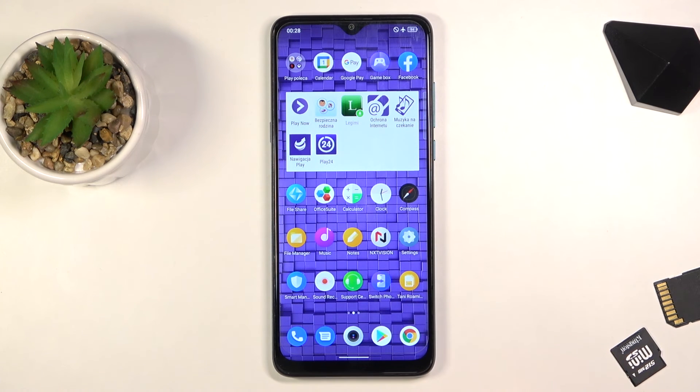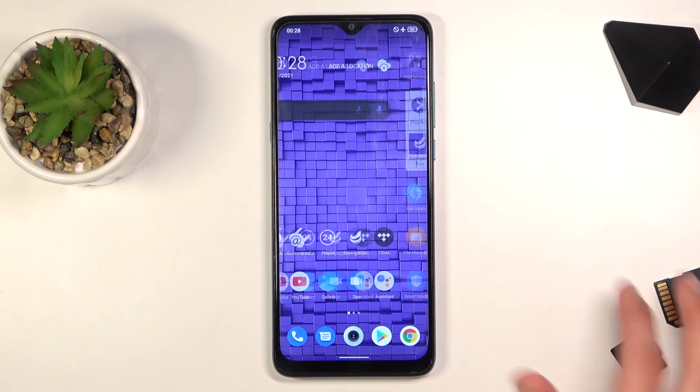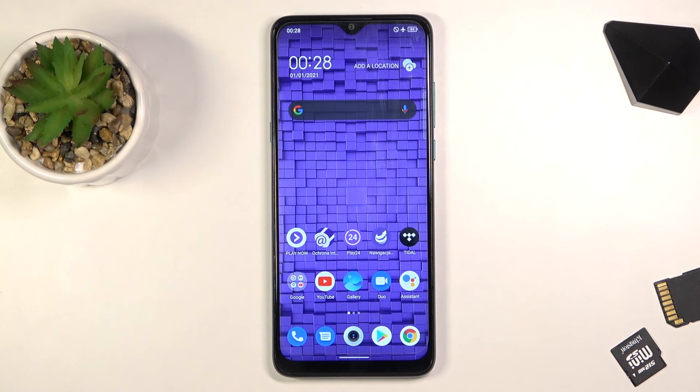The first option is the typical Android experience with an app drawer, but anyway this concludes all the tweaks and tricks I wanted to share. If you found this video helpful, don't forget to hit like, subscribe, and thanks for watching.